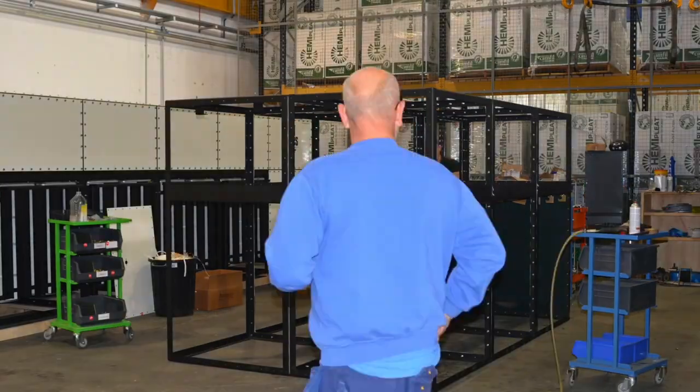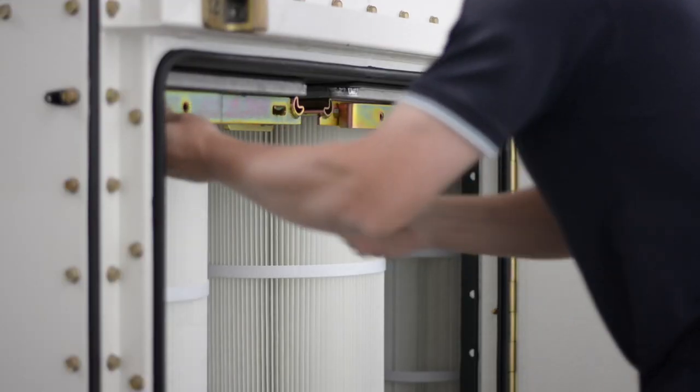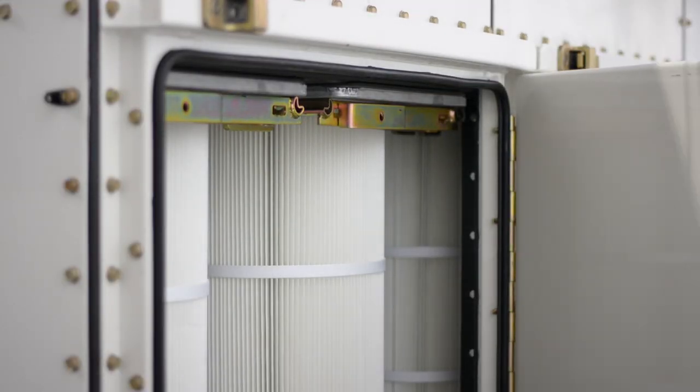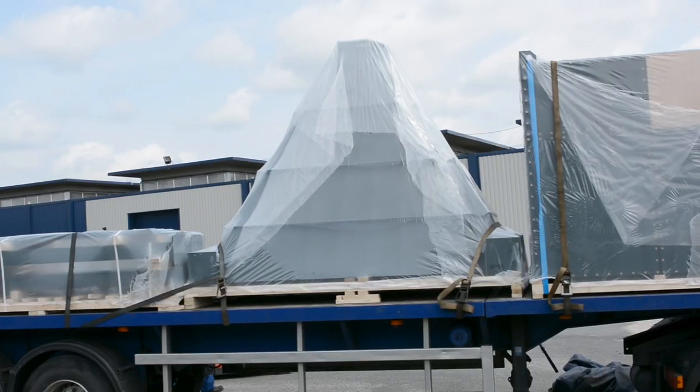From there, each component arrives in the assembly, where the modular Fargold Series takes its final shape, and even the filter cartridges are installed, all before being shipped out of the Gold Series loading area.